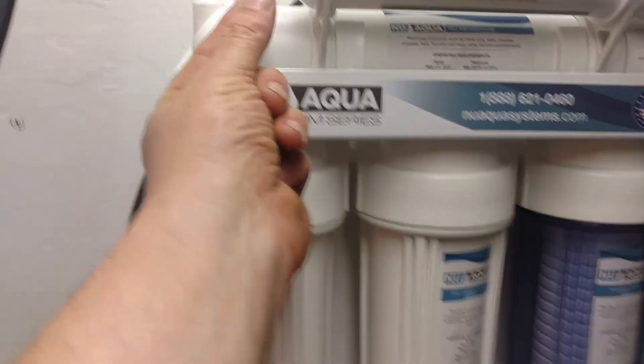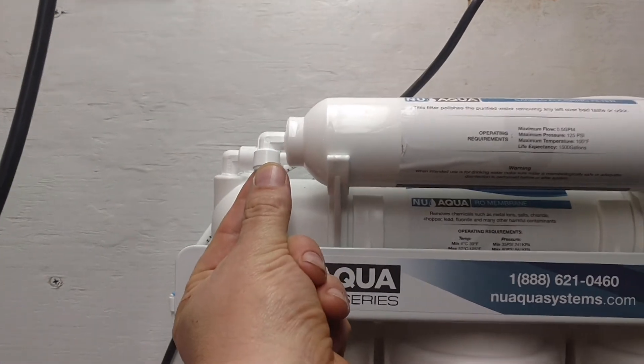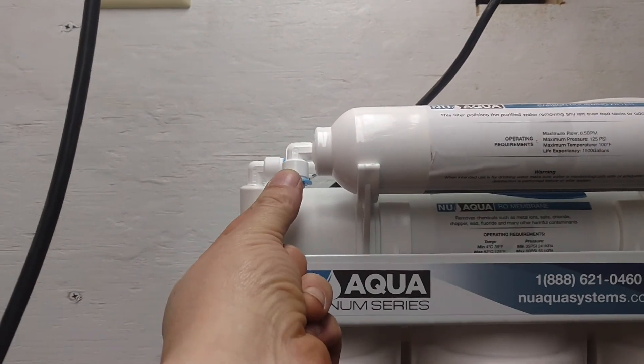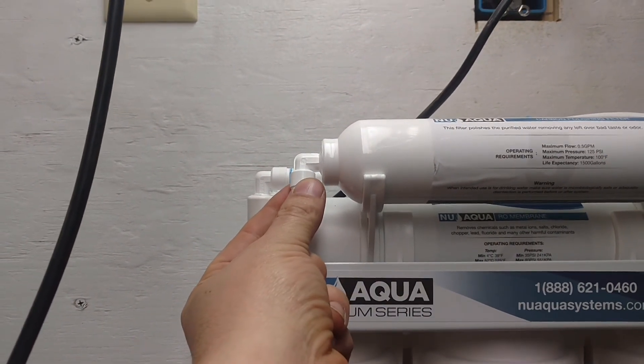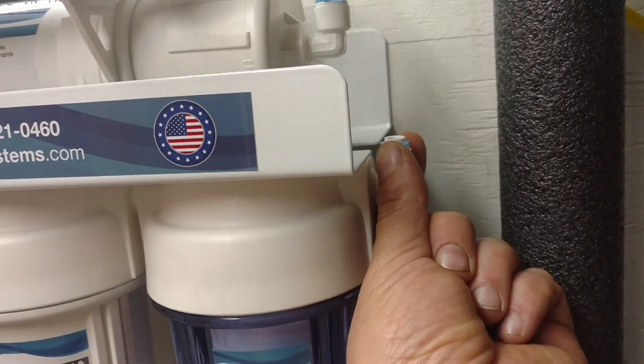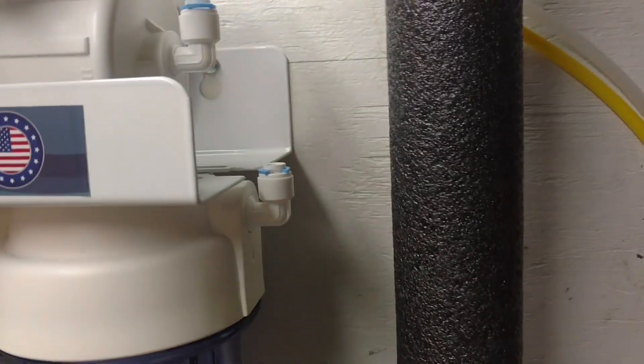Now it's time to connect. This here is the final output — the last stage of filtration. After it goes through this, it's going to output to my faucet and to my ice maker, so I have to make that connection now. Over here is the water inlet, so I have to attach something to that.